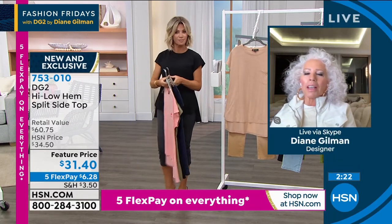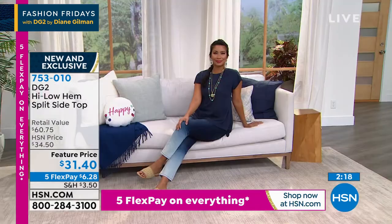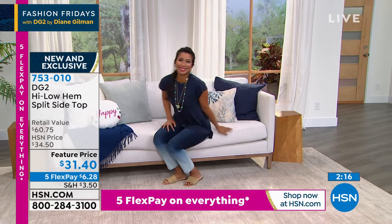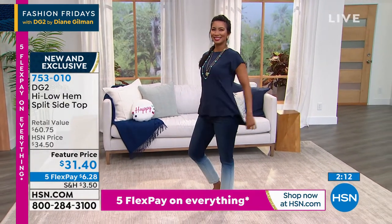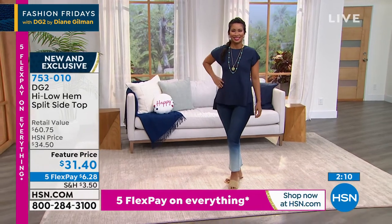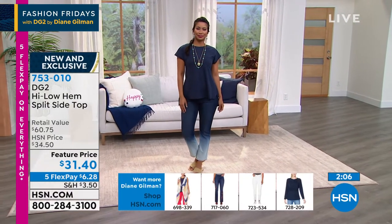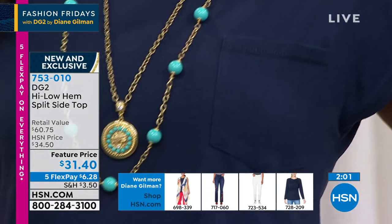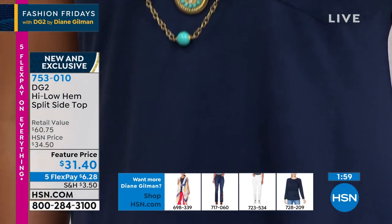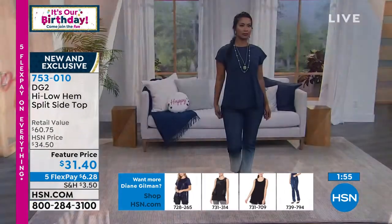It's got so much fashion element to it, including the fabric — when you see it, especially in the light colors, you'll see that it's almost a burnout. It's got texture to it, it's got parts of it that are semi-sheer. So it's soft, it's breathable, it's easy, it doesn't wrinkle, it's sexy. It doesn't grab the midriff. It hides the tummy, as we were just talking about with Amy.